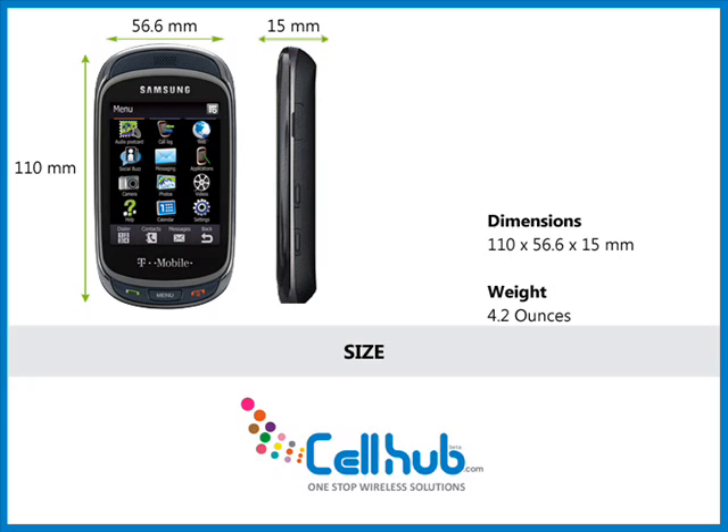It is a sturdy phone as it weighs 4.2 ounces and can easily fit into the user's pocket with its dimensions of 110 x 56.6 x 15 mm.